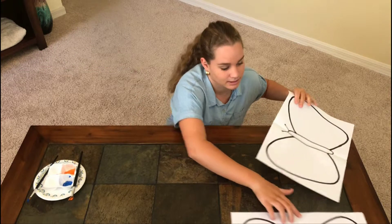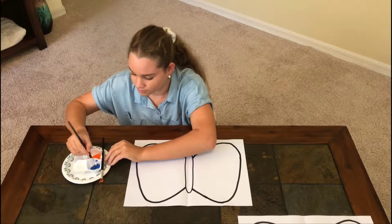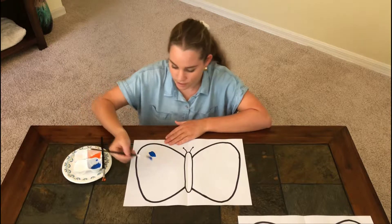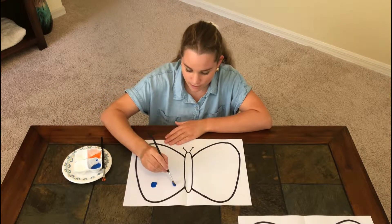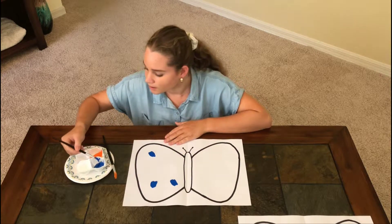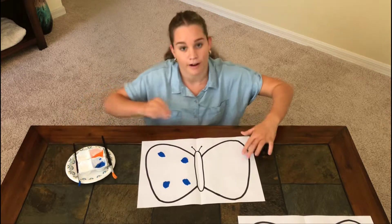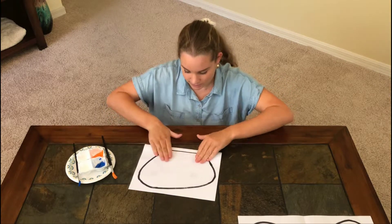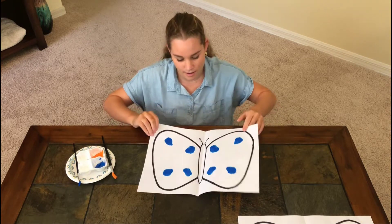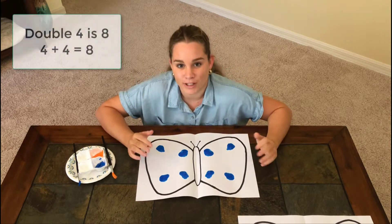Let's do another one. This time we'll do four. One, two, three, four. Now I'll fold my piece of paper. I started with four but now I have eight. So double four is eight.